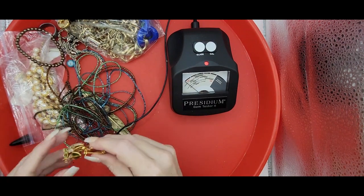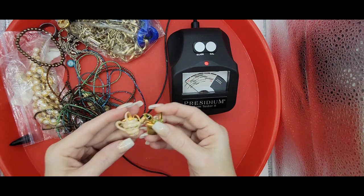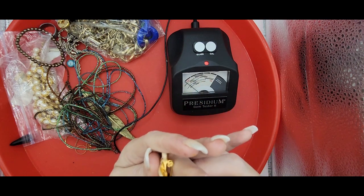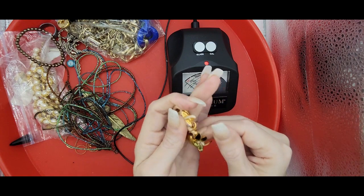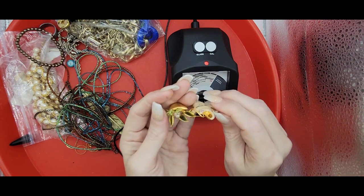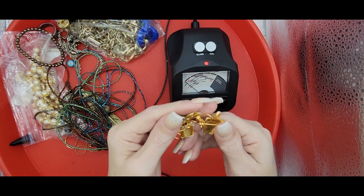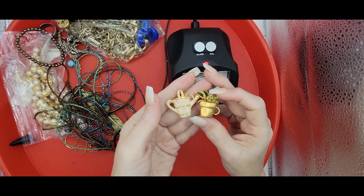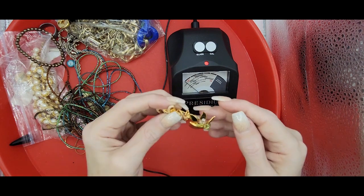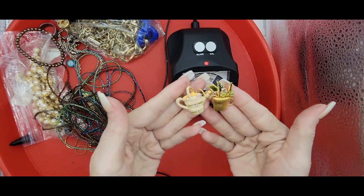We've got a brooch that is just spectacular. It's enamel and gold tone - it's a watering can and a plant or flower, and it's on this springy wire. It is not marked. But if you know who the maker is, please leave a comment below so that all of our friends can know. I know that Sandra at Funky Pickle knows a lot about brooches, so maybe I'll refer to some of her videos.